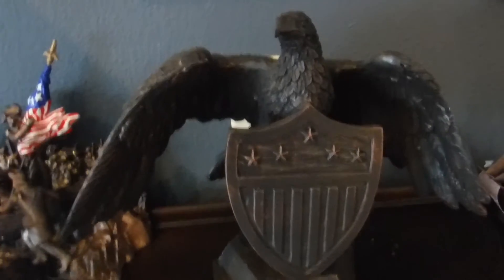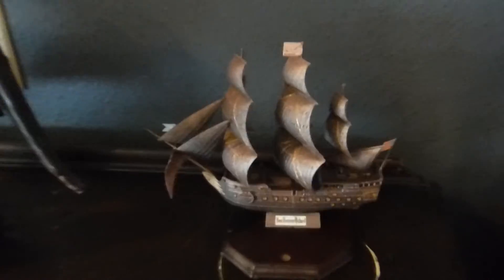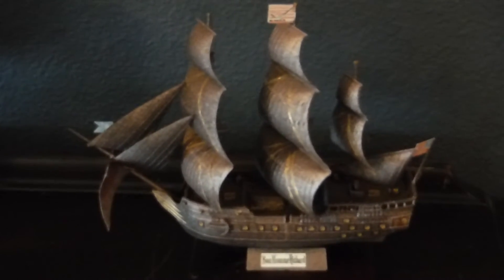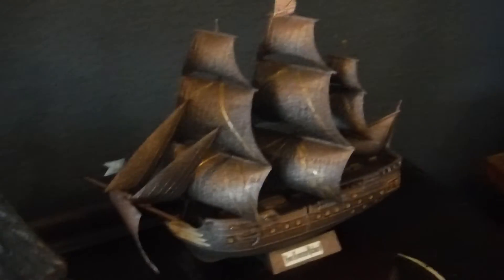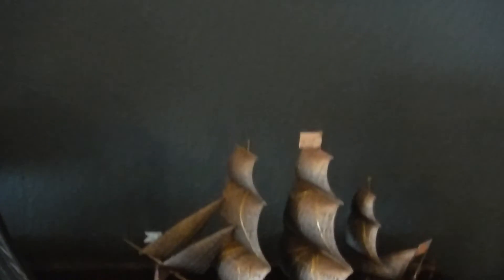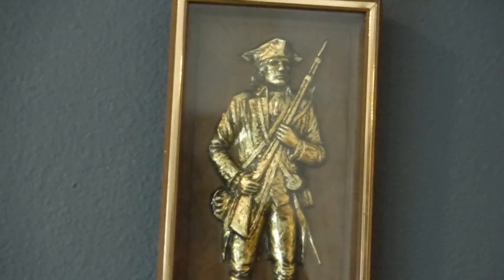And of course, this is not a model — it's just a statue. I've got an officer of the Continental Army, and I've got a regular soldier of the Continental Army for the display.